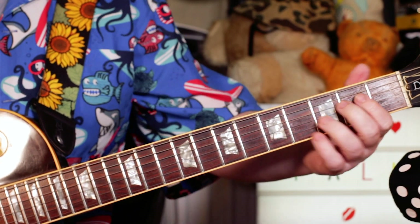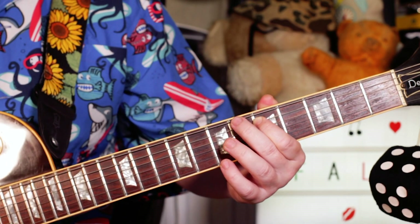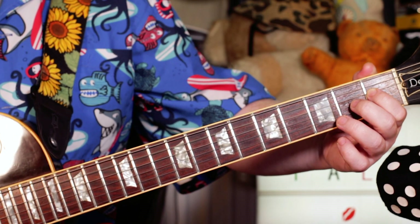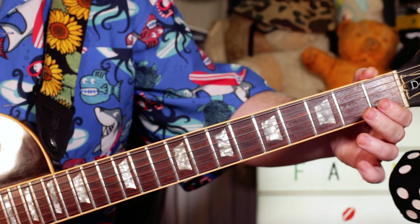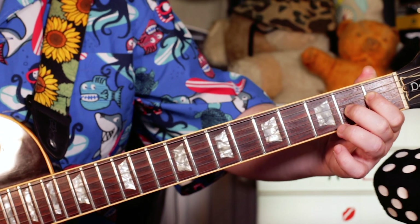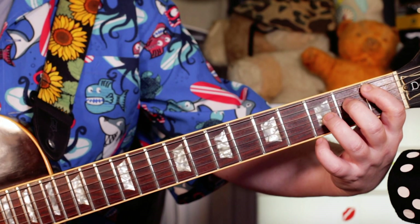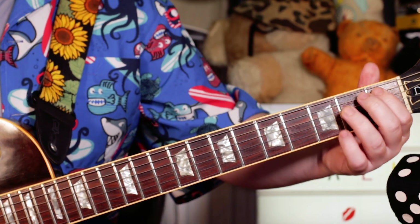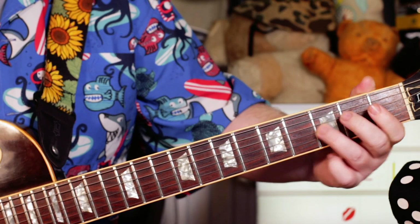And then we've got this discordant kind of bridge section, and over that I'm playing — we kind of hold that D for a bar, and then over an E in the bass I'm playing A, Eb, A. So open 1, 2, and then I'm moving it up to Bb, E, Bb — so 1, 2 and 3 on the A, D and G strings.